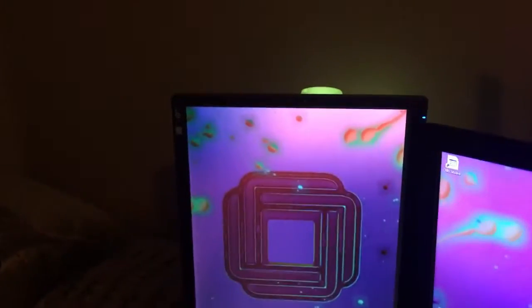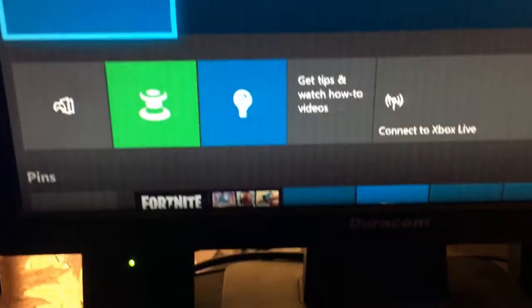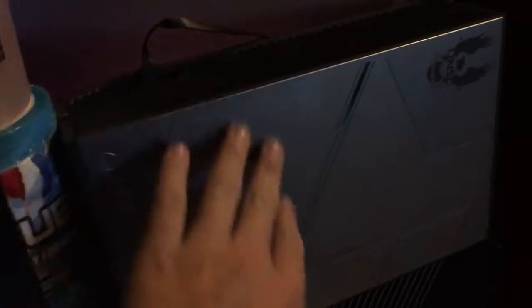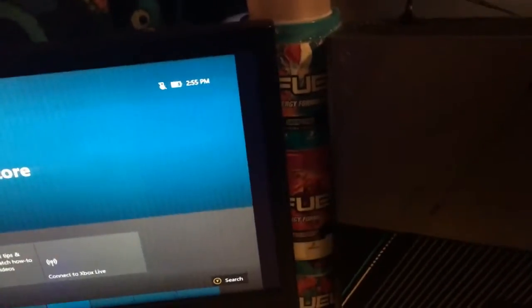Then over here we have my other monitor — it's just a Duracom monitor with my Xbox One on it. I just got my Xbox One, it was around $180 not including tax. It's the Halo 5 limited edition one terabyte. And I only have three tubs of G Fuel on my setup right now.